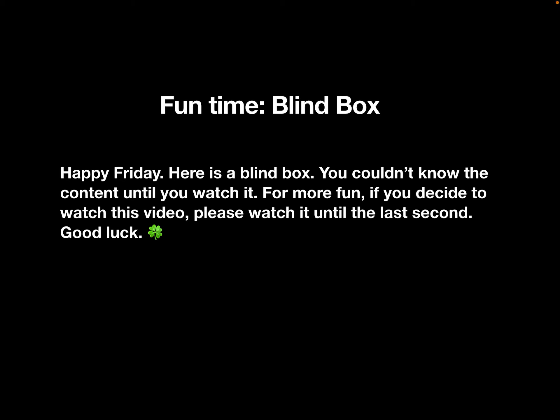Happy Friday! Here is a blind box — you couldn't know the content until you watch it. For more fun, if you decide to watch this video, please watch it until the last second. Good luck!